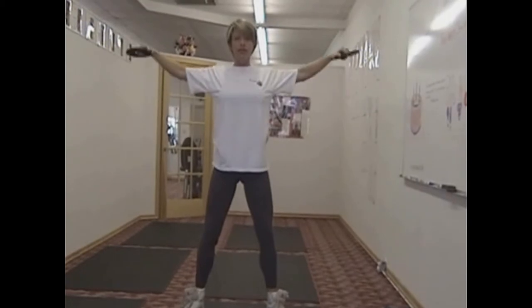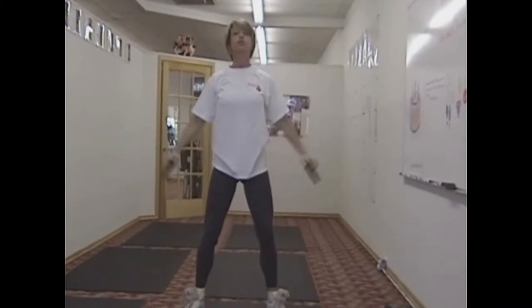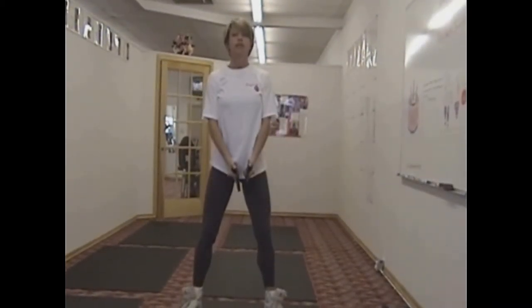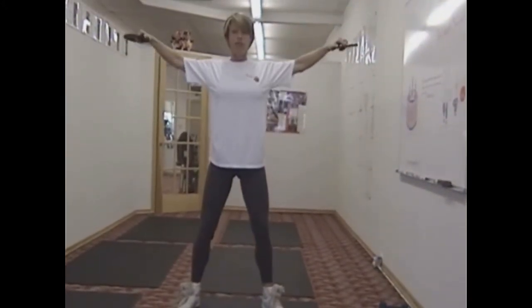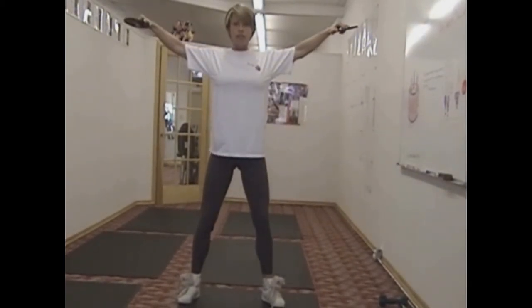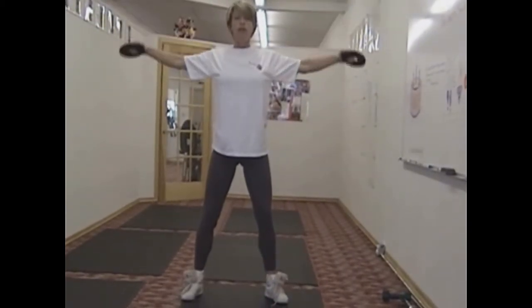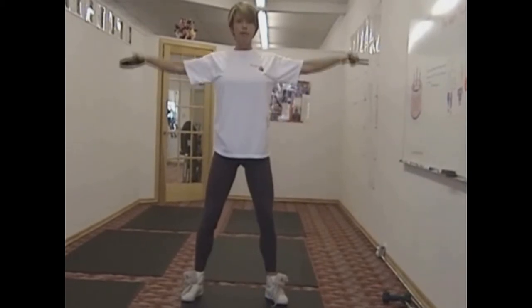Now, if you're getting really tired doing these, you don't want to stop — unless, of course, this is your first time doing it; you don't want to overdo it. But once you get adjusted to the exercise, you want to come in front of you, and that's going to relieve the pressure for a couple seconds. Then you come straight up — you'll notice immediately how it relieves the pressure. Once you're going and you feel less pressure, come back to the side and try to get in one or two more reps.